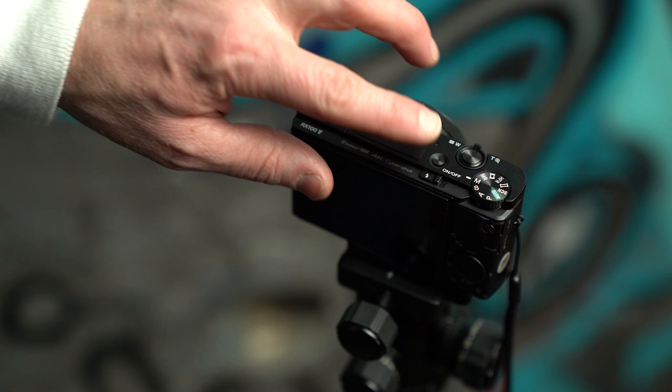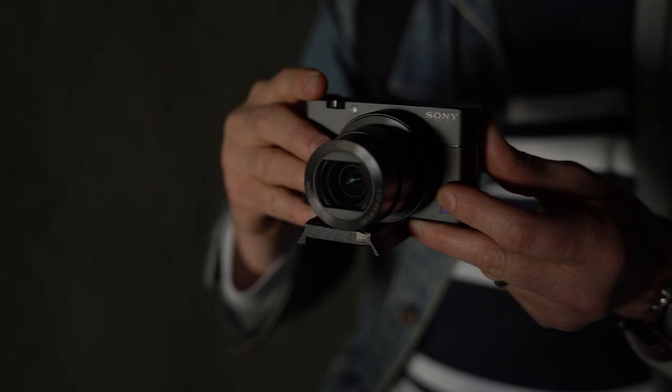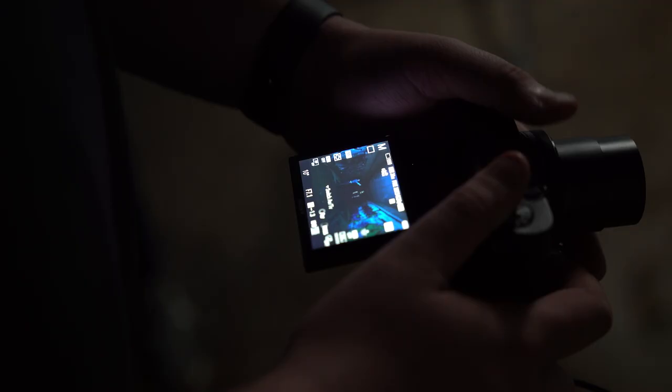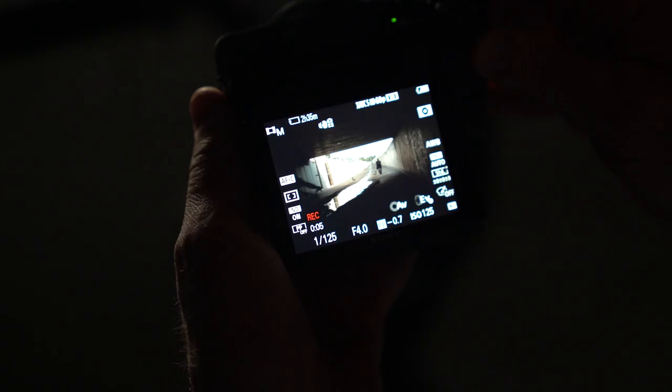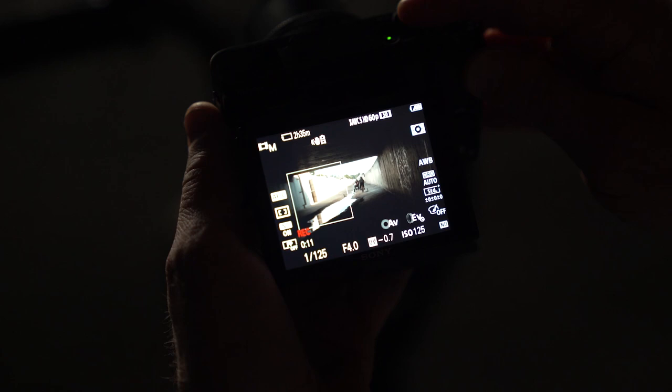For this shoot, we're using the RX100 Mark V, the newest addition to Sony's line of high-quality compacts. It features a 20-megapixel, 1-inch sensor and a fast and sharp 24-70mm equivalent zoom. The biggest selling point of the RX100 Mark V though is speed, offering a continuous shooting rate of 24 frames per second with advanced autofocus tracking, as well as high-quality 4K. The RX100 Mark V can also capture slow-motion HD video at up to 120 frames per second.